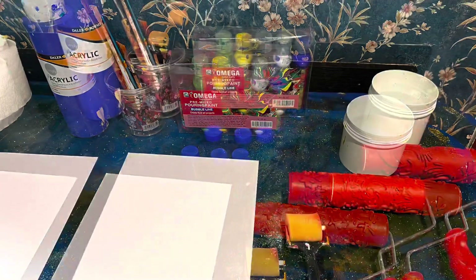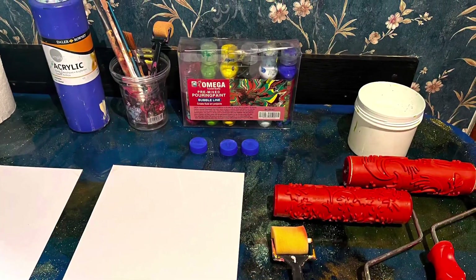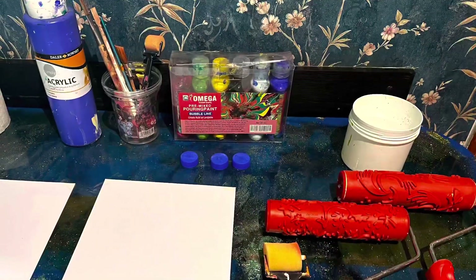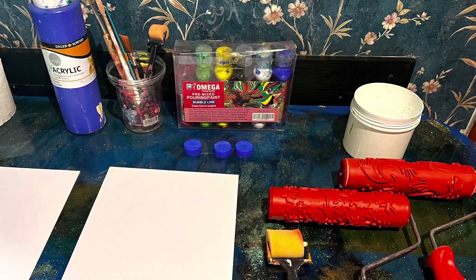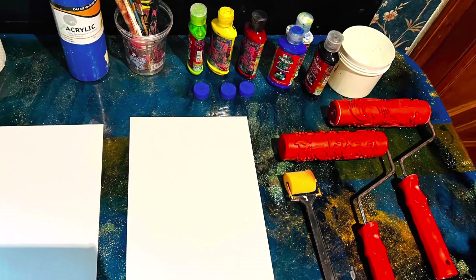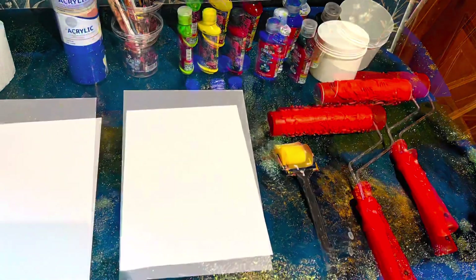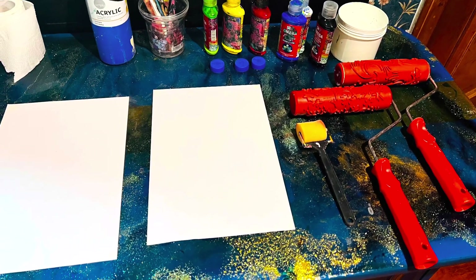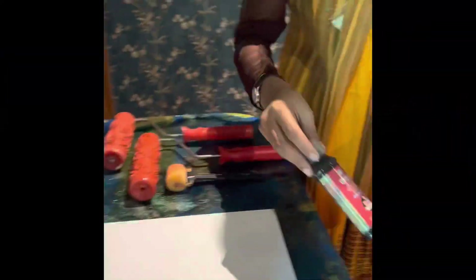Hi guys, welcome to my channel. Today we're going to do another painting with the special angels. We're using different kinds of rollers and pages — two papers — one as a palette and the other as a main page for painting. We're using acrylics and different brushes.